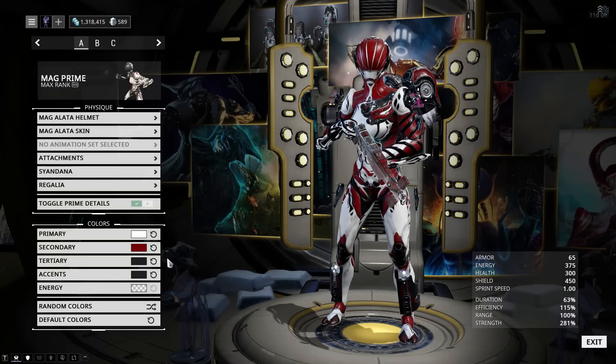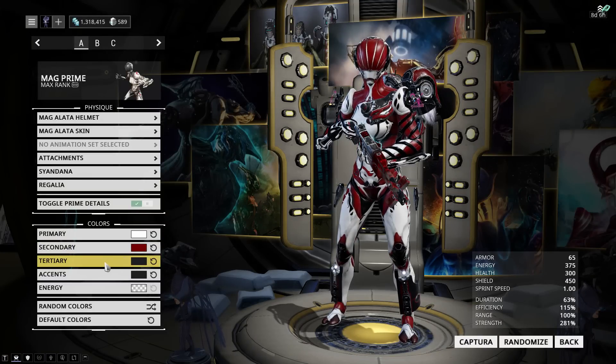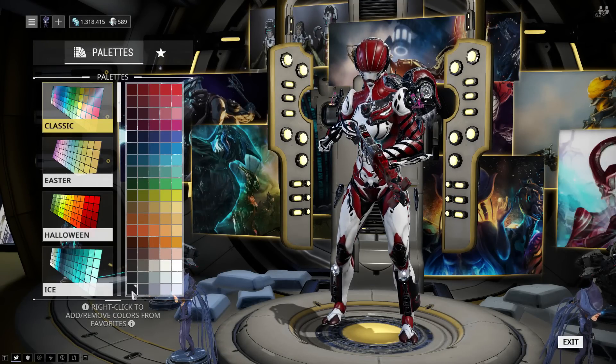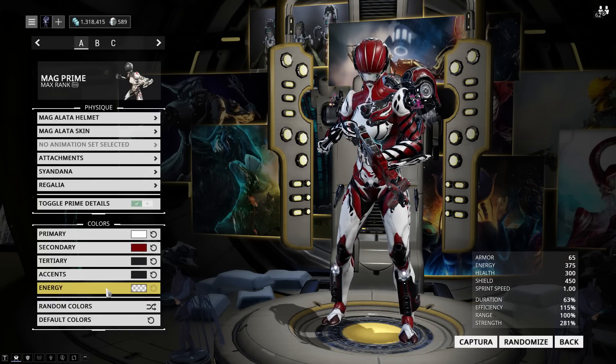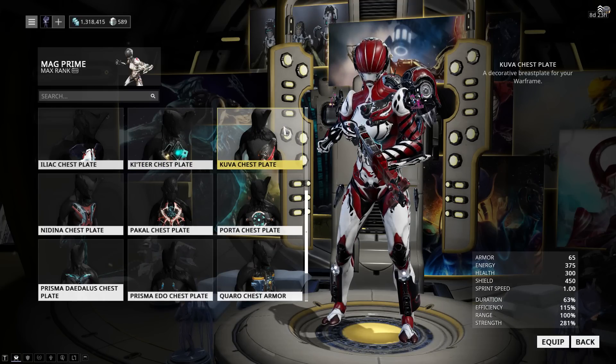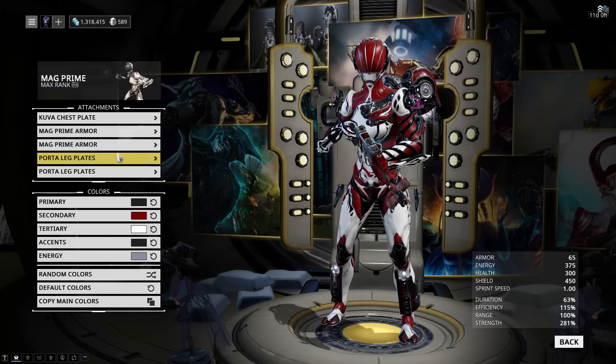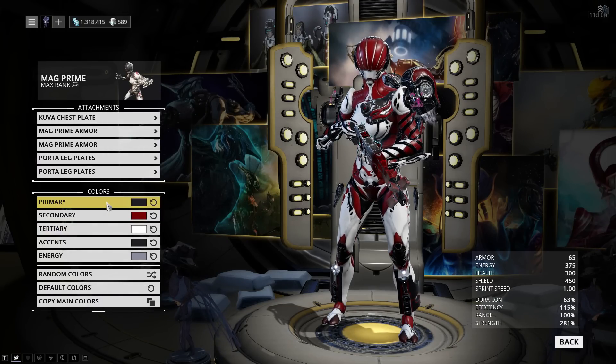The primary color is Classic White. The secondary color is the darkest Halloween Red. The Tertiary and Accent colors are both Classic Black, and I've left the Energy as default. For attachments, I'm using the Kuva chestplate for the chest piece, which fits the set really well. I'm using Mag Prime armor for both shoulder plates, and the Portal leg plates for both legs.